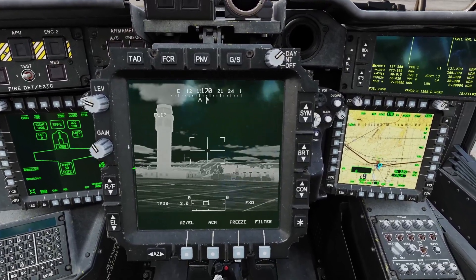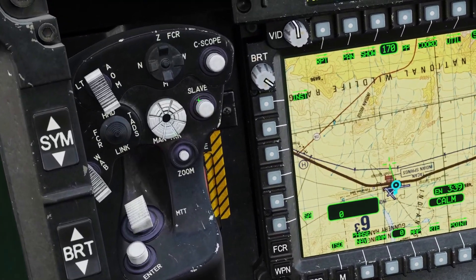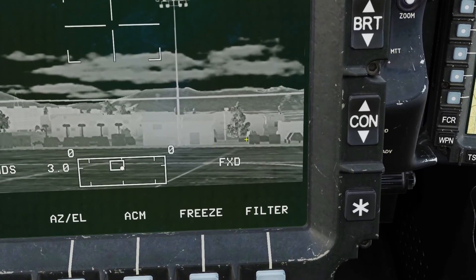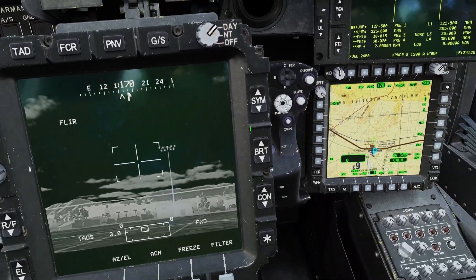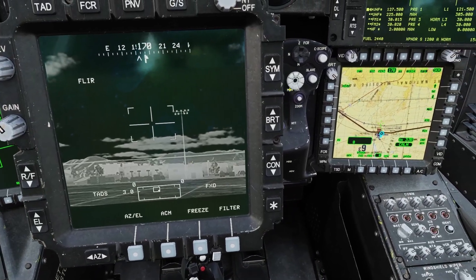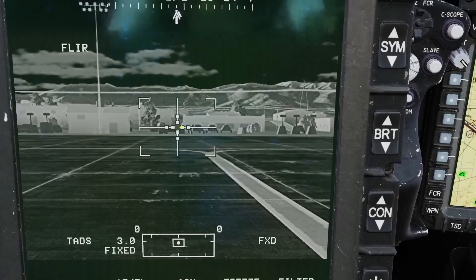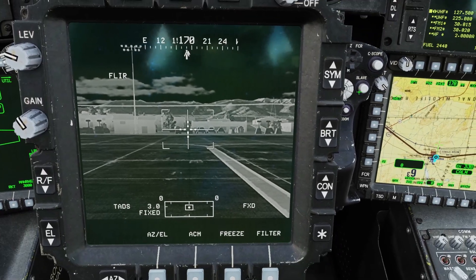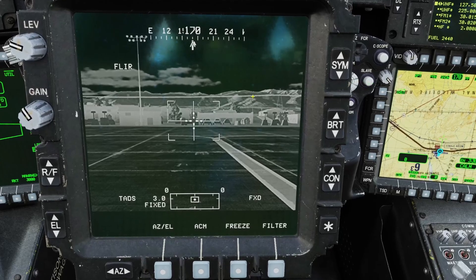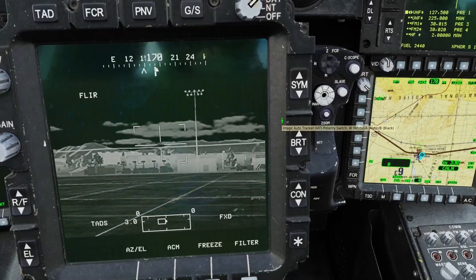Now let's go over how to slave the TADS with acquisition sources. There's a slave button here, and on the TADS it says 'fixed' — that's your acquisition source. When you click the slave button it points the TADS at your acquisition source. Fixed just means it'll point forward, so if I click slave it points the TADS forward. The dotted cross means it's slaved, and when you unslave it the cross goes away. When it's slaved you can't move it, but when you unslave it you can move it again.